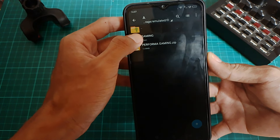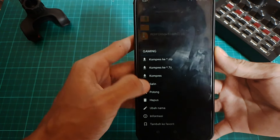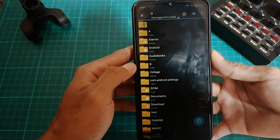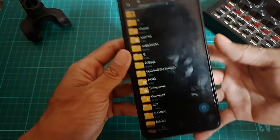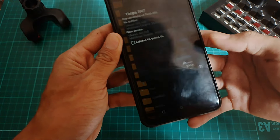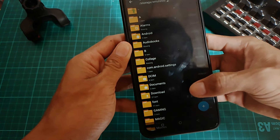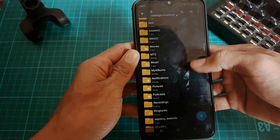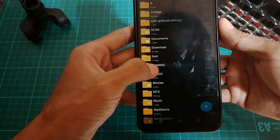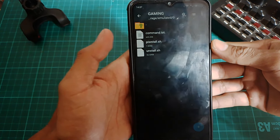Selanjutnya, buat folder hasil ekstraknya yang namanya GAMING, langsung aja kalian pindahkan atau salin ke memori perangkat di luar folder. Kalian paste aja buat foldernya ke sini — klik ikon biru atau warna hijau yang ada di bawah, kalian tinggal paste aja disini. Dan disini kalian tinggal cari nama foldernya tadi, yaitu GAMING, lalu masuk ke dalam foldernya.